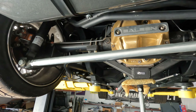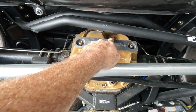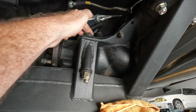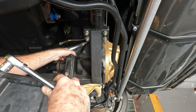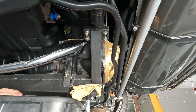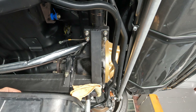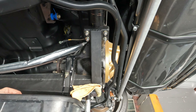I have a feeling that whoever put this diff cover on might have filled it up to the top of the fill port up there, instead of filling it up to the factory position. Let's see what happens - we'll let this do its thing until it's done, and hopefully fluid's not going to want to puke out through the axle seals anymore.